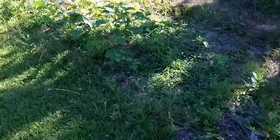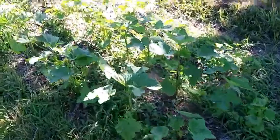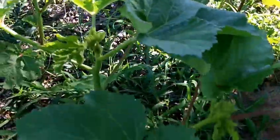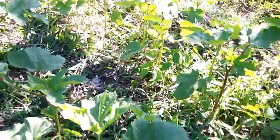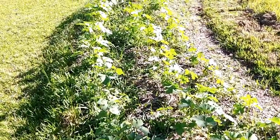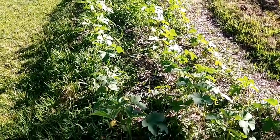My okra is not doing so bad — I've got red okra and another one I forget. I've been saving these seeds for like three years, this is going on year four. I just don't remember the name; I don't really care.